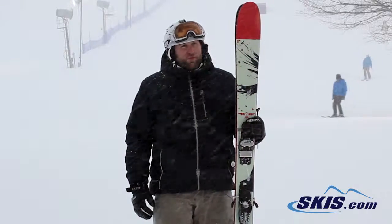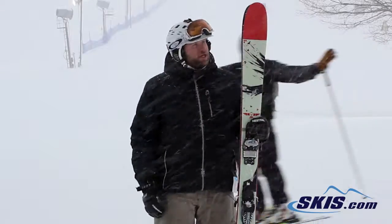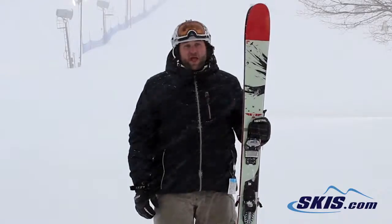The reason I didn't give it a 5 out of 5 is on the highest of big turns it tended to shatter a little bit, so just be wary of that if you're considering this ski. But other than that, really great all-mountain ski. 4 out of 5, Line Sir Francis Bacon.